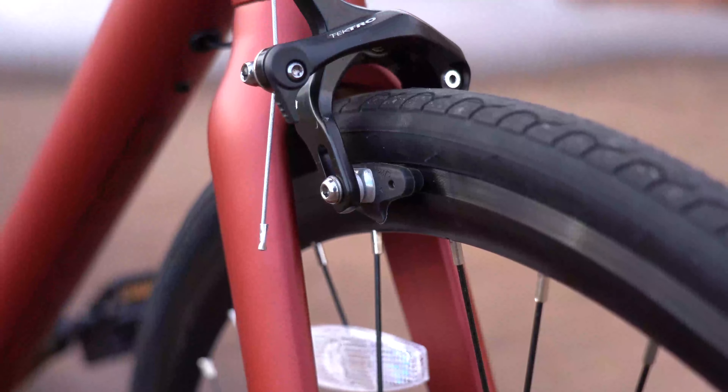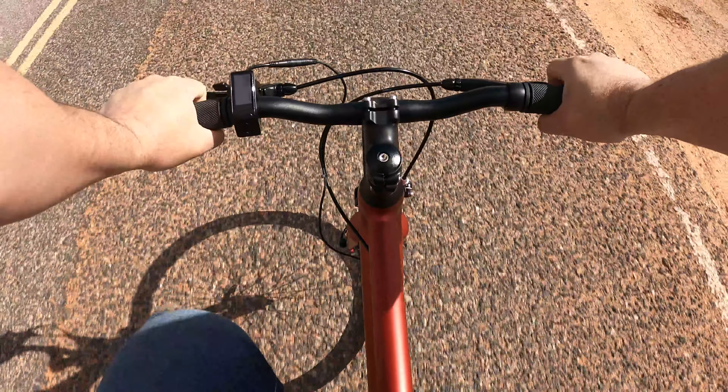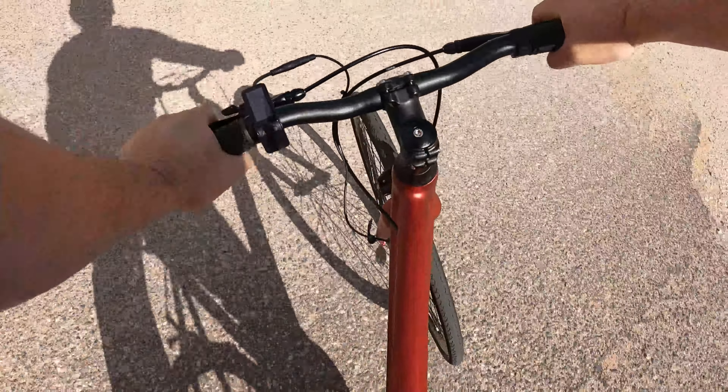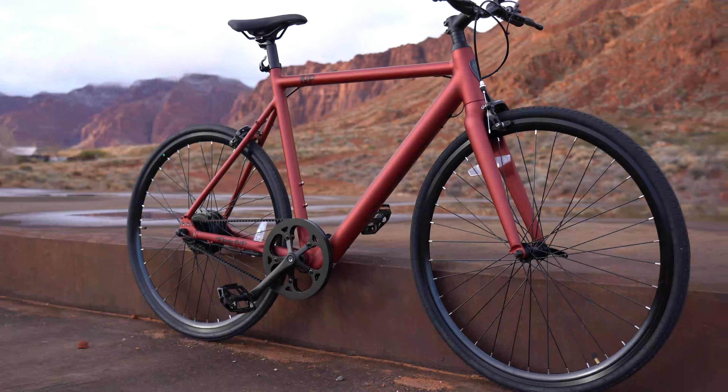The handlebars are over 21 inches long, which is nice — I felt like I had good control and steering. The Velo grips are textured hard rubber and not very padded. It's got Kenda Key West road tires which just glide over the road.